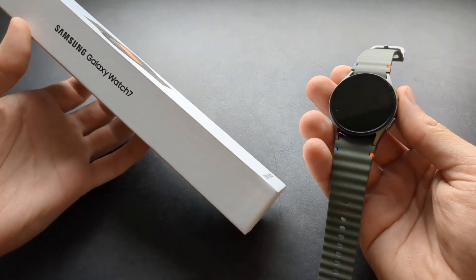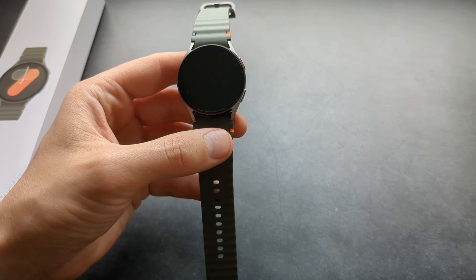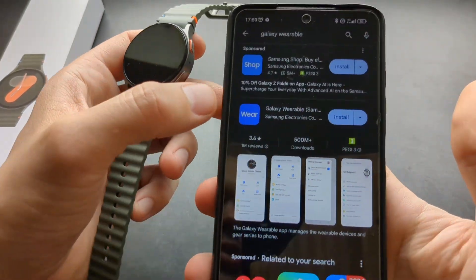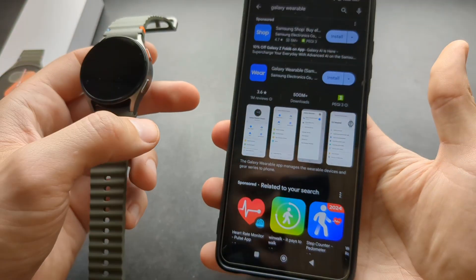Let me show you how to set up and use your new Samsung Galaxy Watch 7. Before you start anything, you have to go to your phone and download the app for it. It's called Galaxy Wearable. Search for Galaxy Wearable on your Play Store.